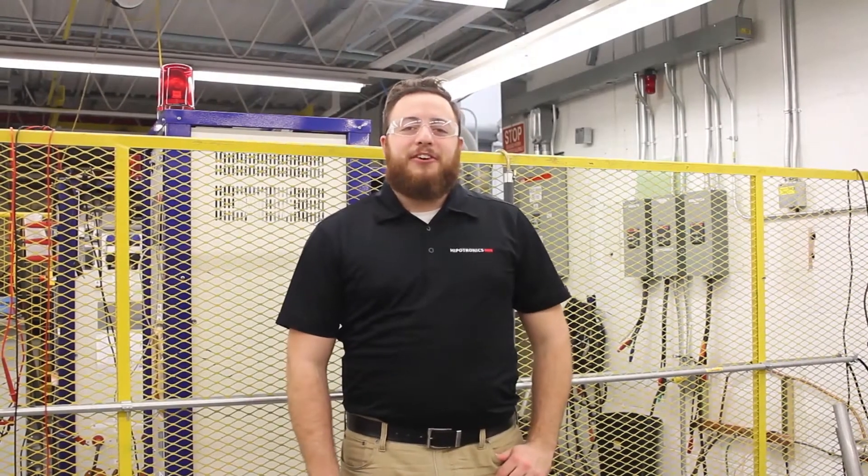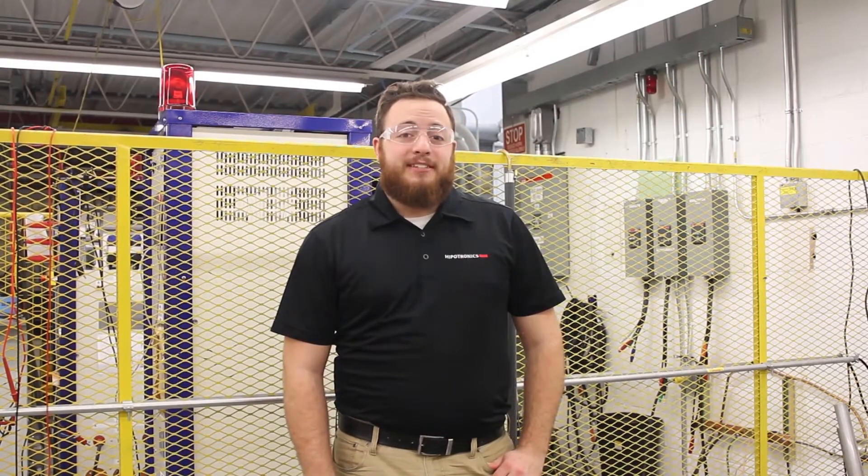Hi, I'm Ken Russo, a sales engineer here at Epidronics. Today I'm going to take you behind the scenes for a live test with our 800 PLDC series, DC Digital Hi-Pod testers.